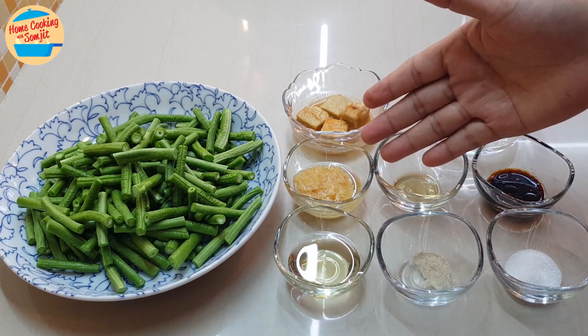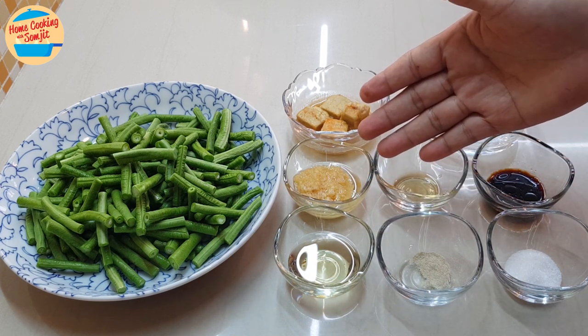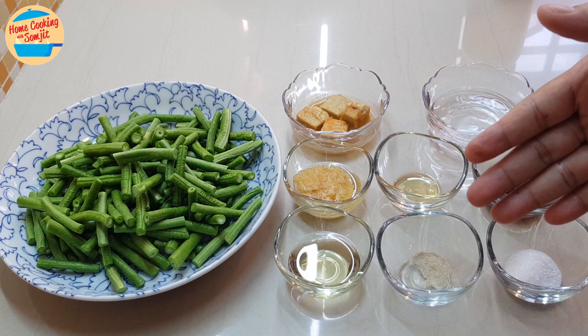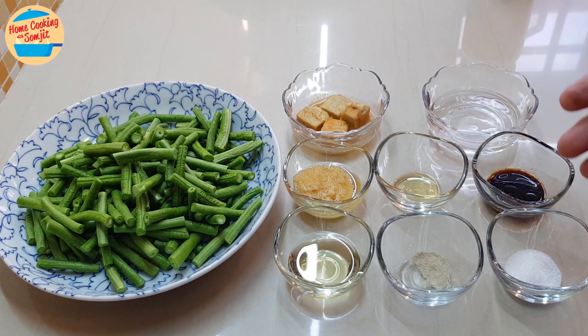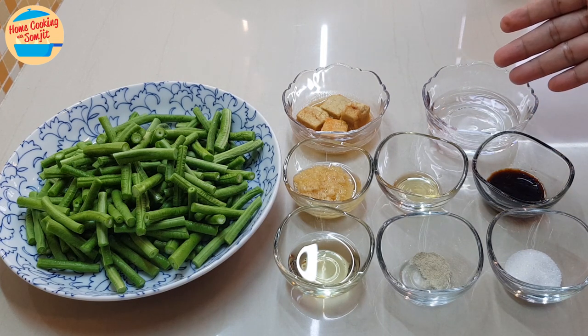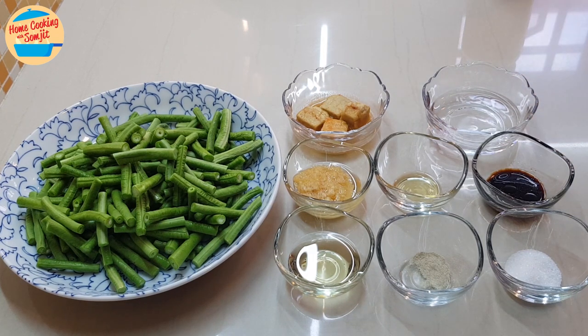If you don't have these two items, you can just fry 3 cloves of garlic with oil. 1/4 tsp of pepper, 1/4 tsp of sesame oil, 1/2 tsp of sugar, 1 tsp of light soy sauce, and 3 tbsp of water. The ingredients are ready — let's go and cook it.